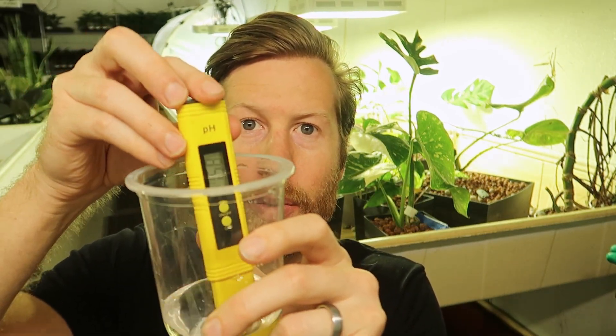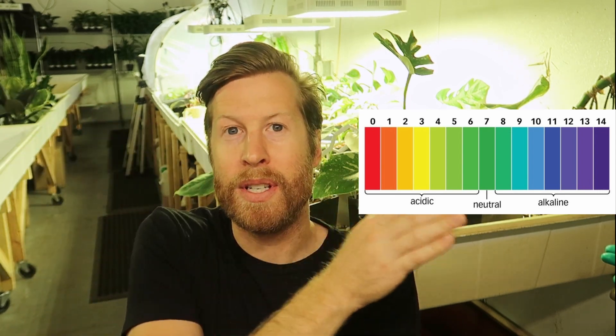This is tap water, and I have my cheap little pH meter here. Neutral pH is right about seven. You've probably heard a lot about alkaline water — you've seen water stores around your neighborhood that sell alkaline water. That just means it has a pH above seven. Seven is the middle point; it goes up to 14 and comes down to zero.